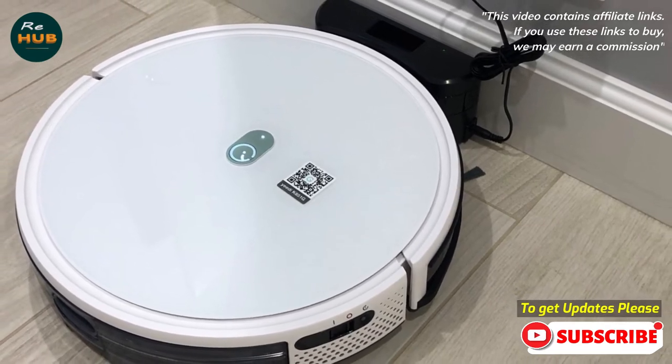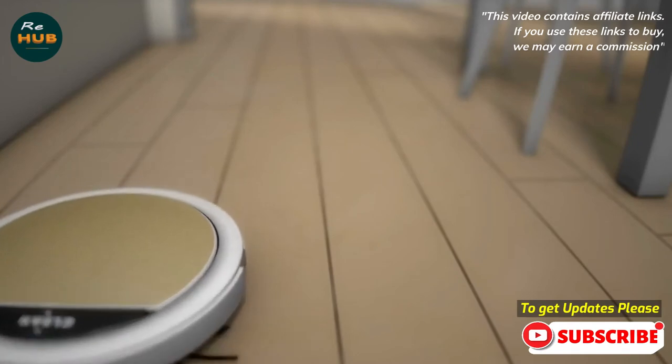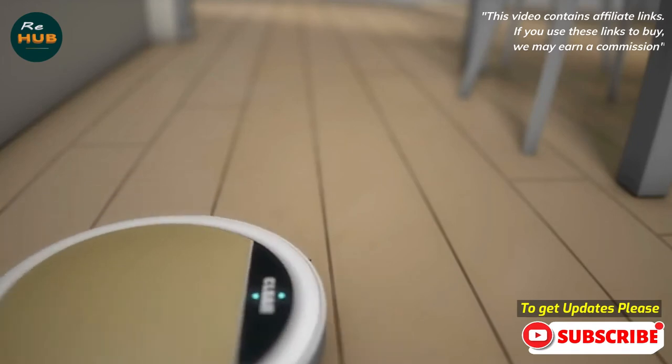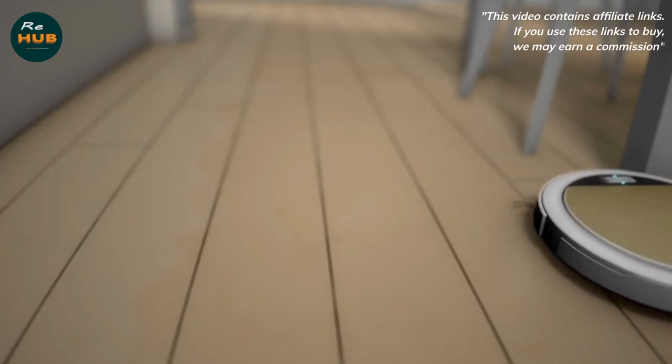A carefully engineered cleaning system with dual side brushes, a high-speed rotating main brush, and up to 2000 Pa of suction power effectively loosens, lifts, and sucks dirt from carpets, wood floors, and tiles.